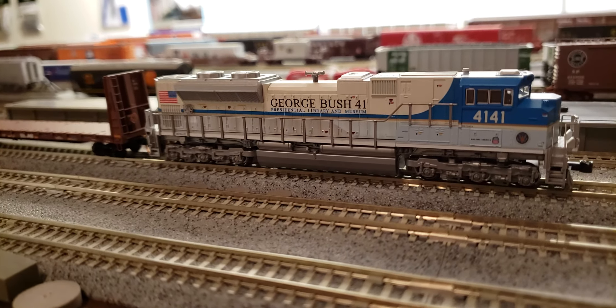We shut that down — that was the air dryer that was running. And now all you hear is the tank spitter, so we shut that down. And that is the George Bush 4141 Presidential Library Museum Kato SD70M on the DCC — a model railroad. We hope you enjoyed this. Leave a comment, leave a shout, say hey. Tell me if you'd like to have one, because they are neat and they're still available. Y'all have a good one, we'll catch you later.